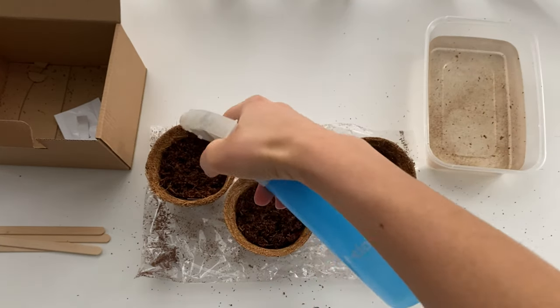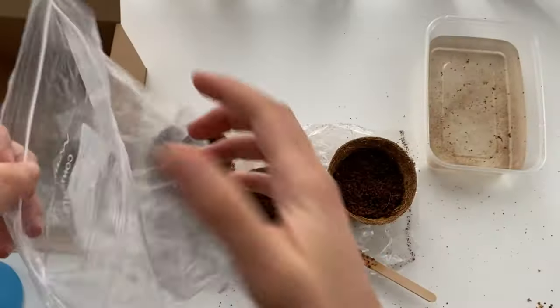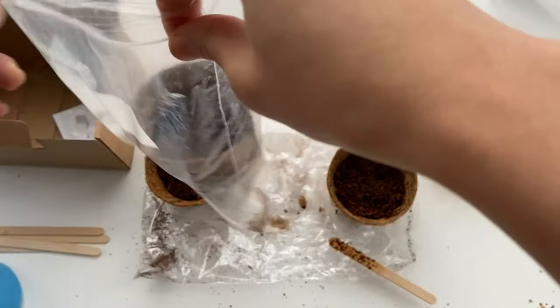If you feel the plants need a little bit more moisture you can just spray a little bit, but be careful not to waterlog them because they will be self-contained for a few months.